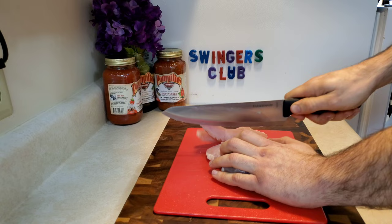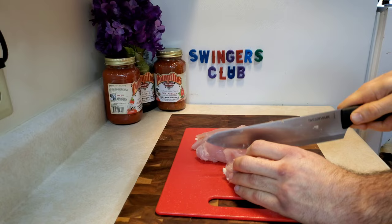Begin by cutting the chicken into medium-sized strips. Grab a bowl and add one cup of generic white flour.